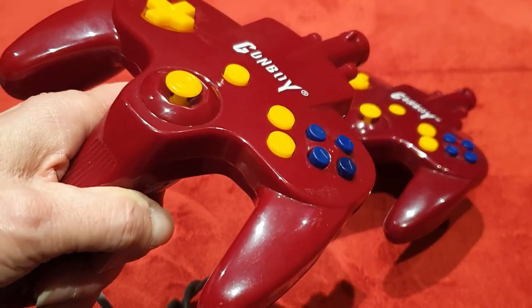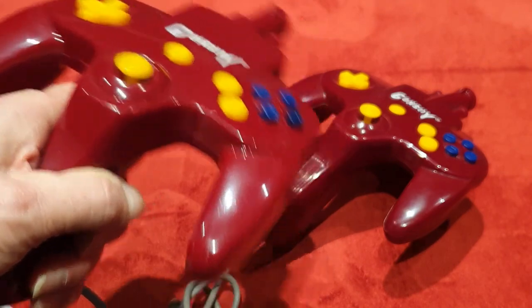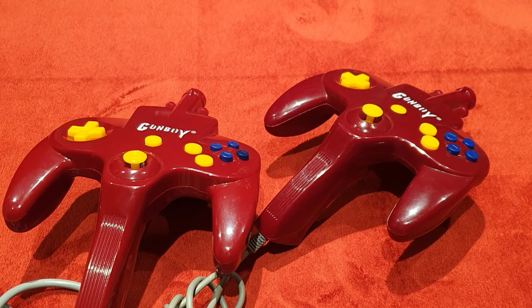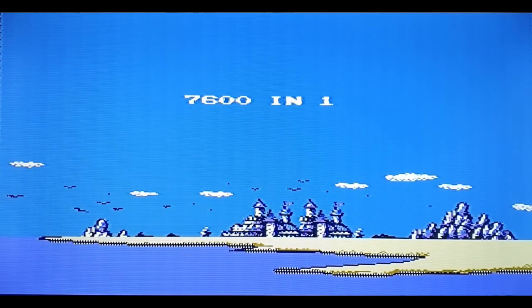We'd better hook it up to the TV and see what's actually on this thing. When you first turn it on there's a very groovy screen and groovy music to accompany it.